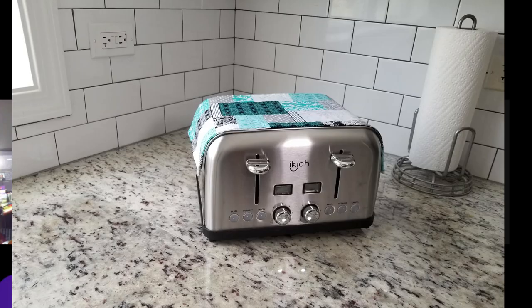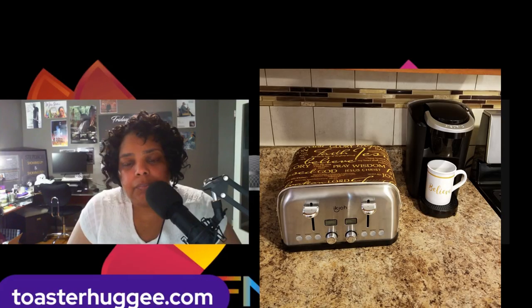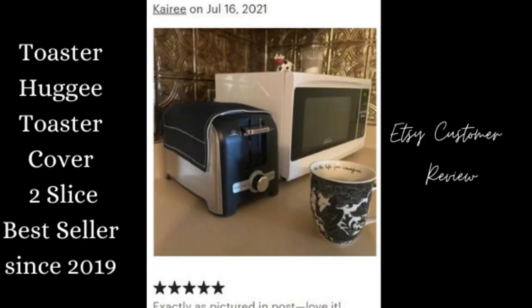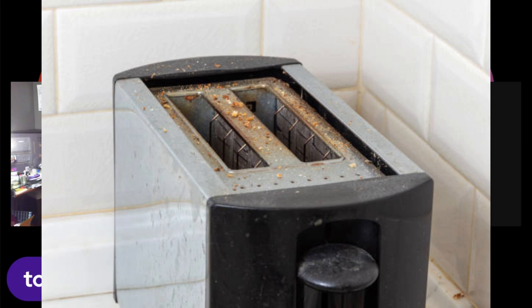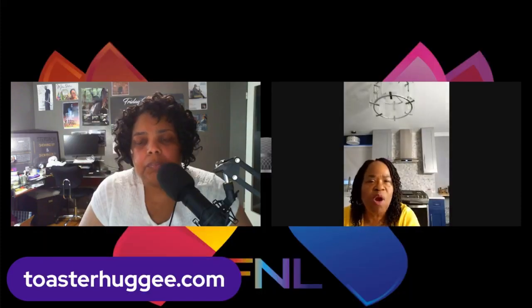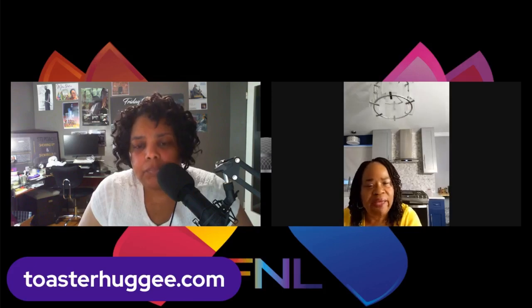What benefits does Toaster Huggy have? Well, one thing I always say is this is just overall a decor item for your kitchen. But for other germaphobes out there like myself who are wondering what's falling into my toaster — it's a way to keep dust, dust mites, particles, gnats, and anything else from falling into your toaster when you go to make a piece of toast. So this gives you a little bit of satisfaction that you're keeping the inside of your toaster clean.